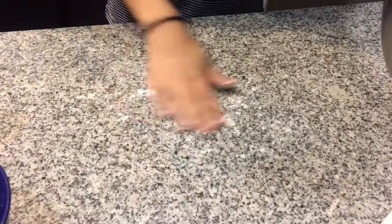Now you're going to put a little bit of flour onto your surface, grab your dough and knead it.